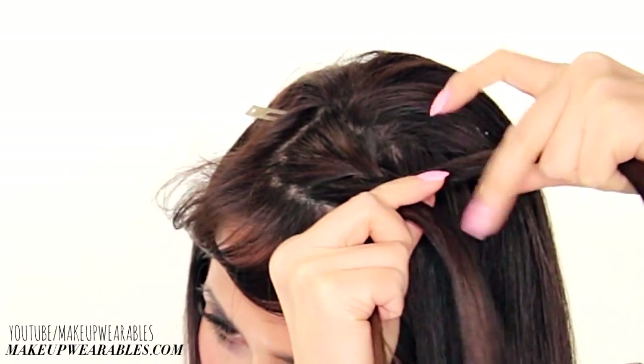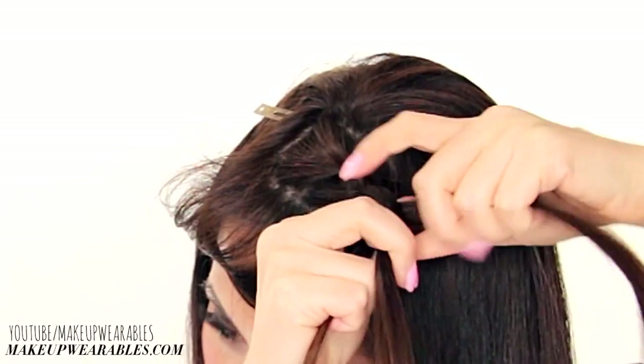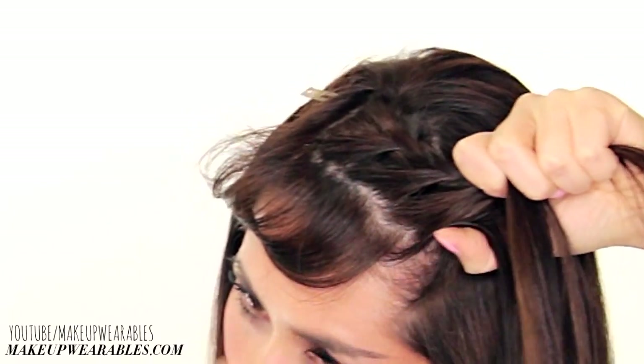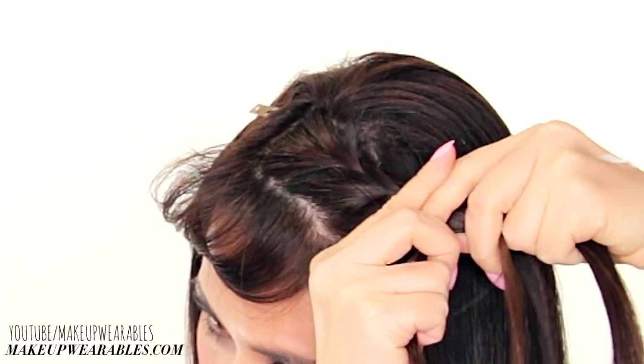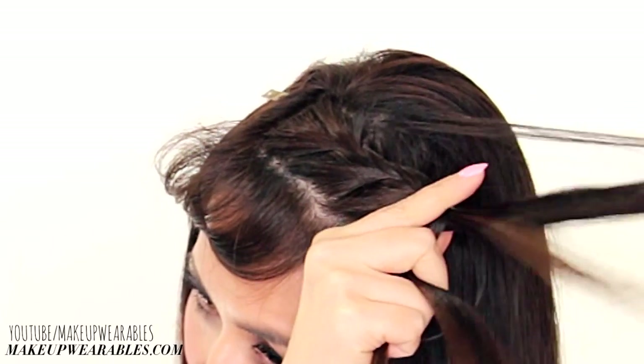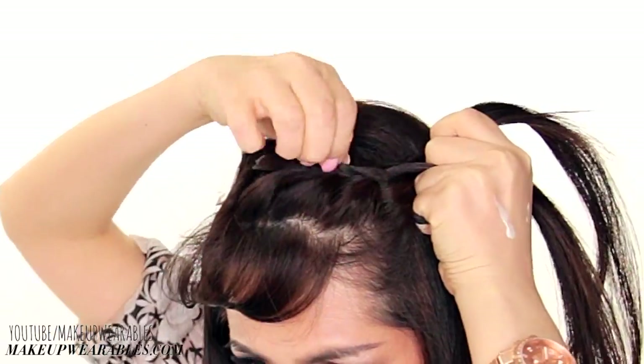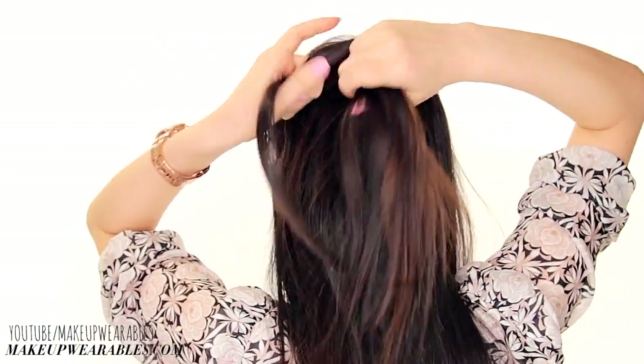The top strand remains a normal three-strand braid, so take it over the middle strand by itself. Again, add in hair to the bottom strand and cross it over the middle strand. Cross the top strand over the middle by itself. Continue braiding like this until the middle of your nape, making sure you're pulling out the sides as you go to make the braids more big and voluminous.